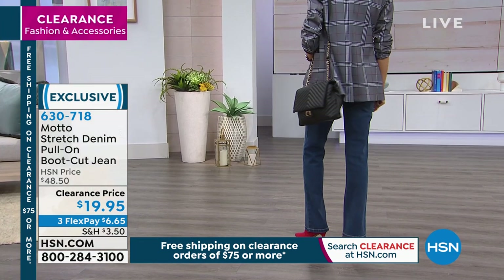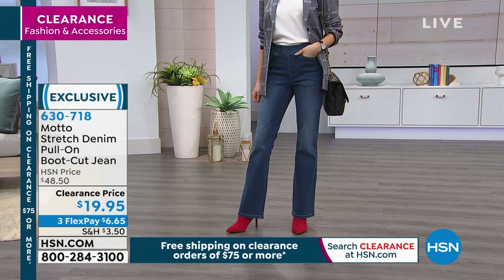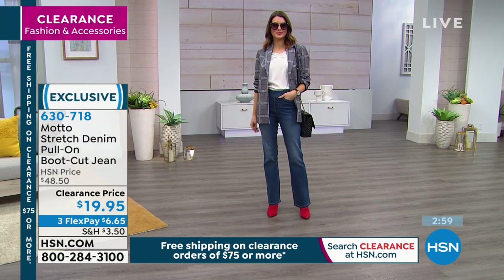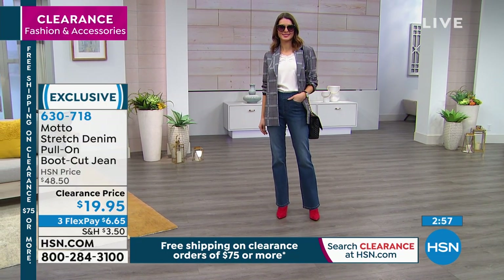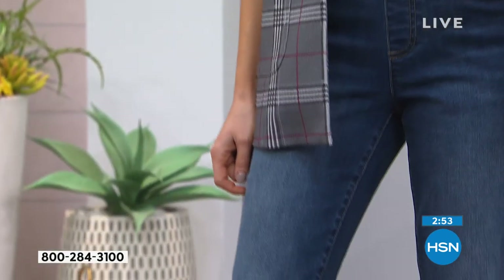It's a Ponte blazer. Blazers are what's — I can't say the key word anymore. I'm not normally a boot cut person because I have very, very long legs when I wear heels, and normally I actually do mostly skinny. But boot cut really balances you out.